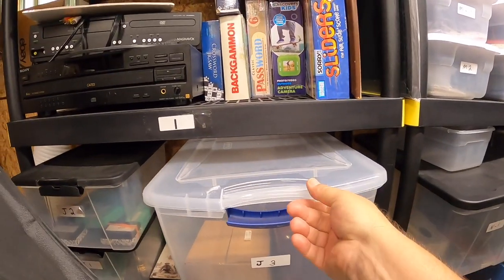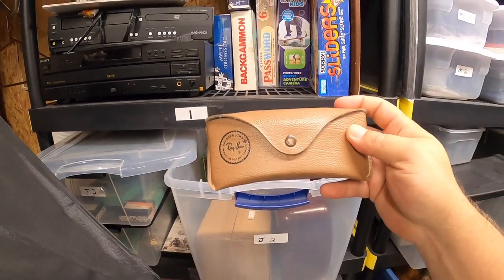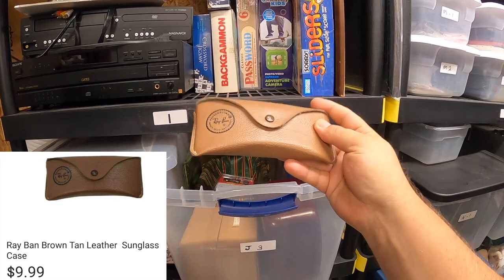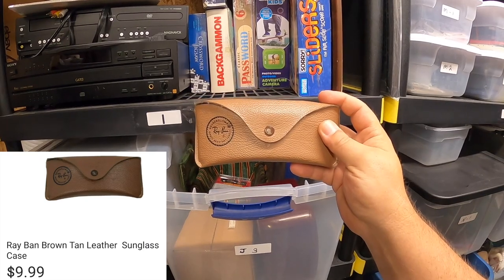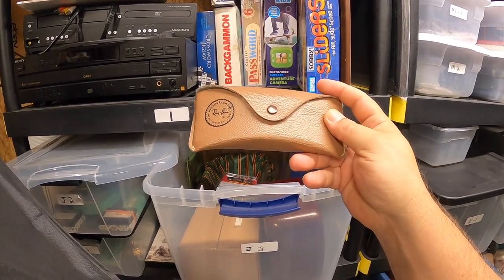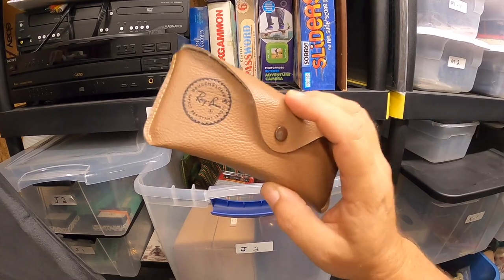Over here in the J3 bin, I just listed this yesterday after it had been sitting for about a week since I picked it up. This is a Ray-Ban sunglass case, really nice. It sold for $9.99 plus shipping. I've said in my videos before, I like selling eyeglass cases, especially name brand. Generally I can get $9.99 for them. If you find them, you can usually pay $0.99 or less at thrift shops or garage sales, and as long as they're in really good condition, you'll get the money.